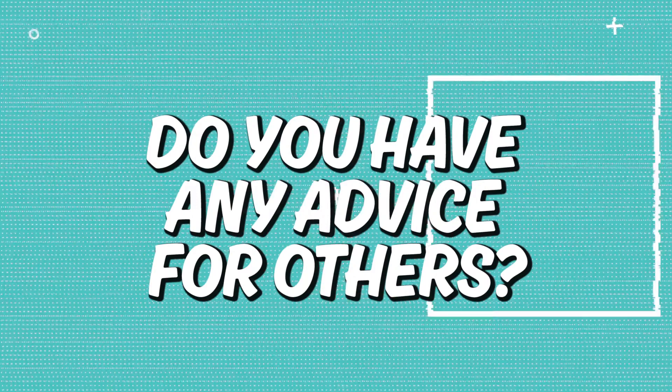Do you have any advice for others? It's totally wrong to think that everything's already been done, because it hasn't. There's 7 billion of us on Earth, and we still can never do everything. So there's always something that you can do, there's always something that you can look into.